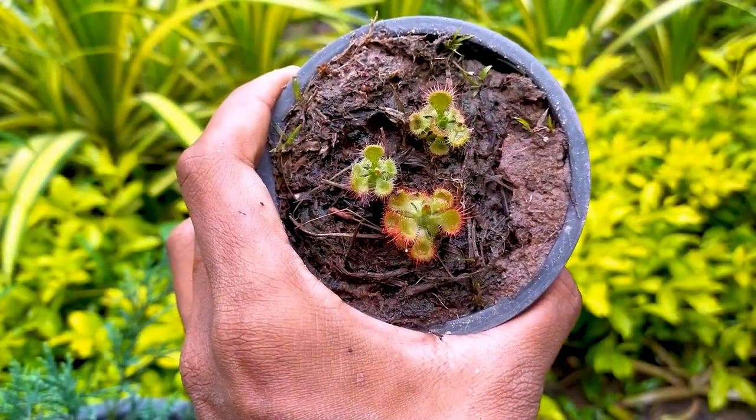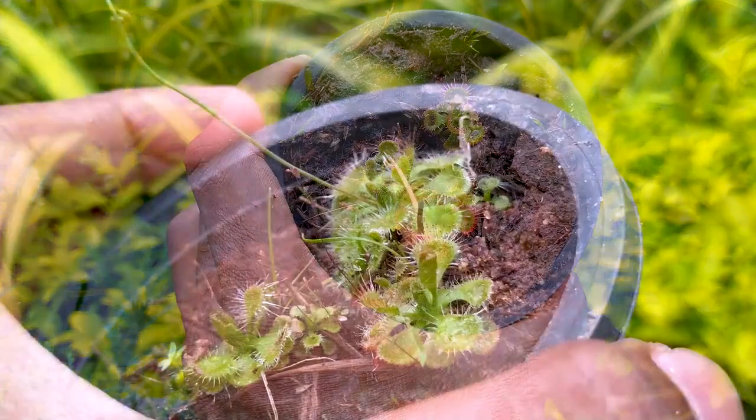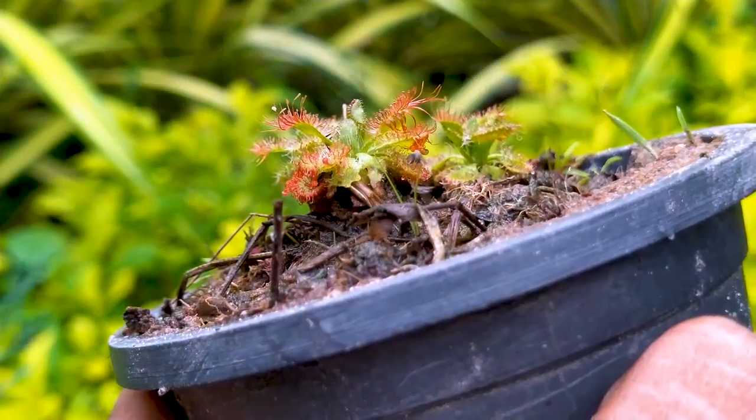Hey guys, today is a really exciting day because I got some sundew plants from the wild, but I am not sure if they will grow. I will do my best. As you can see, they are very beautiful little plants.